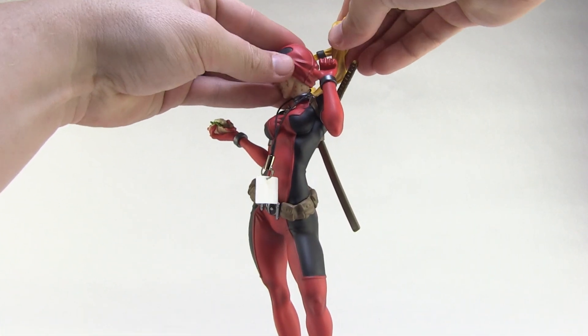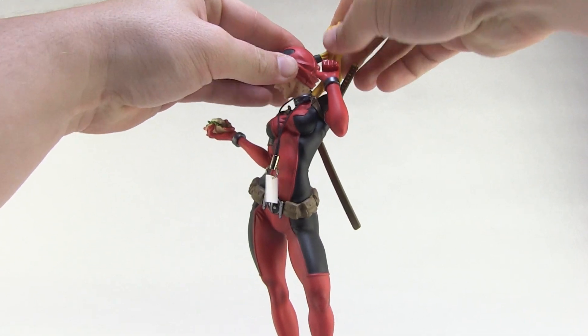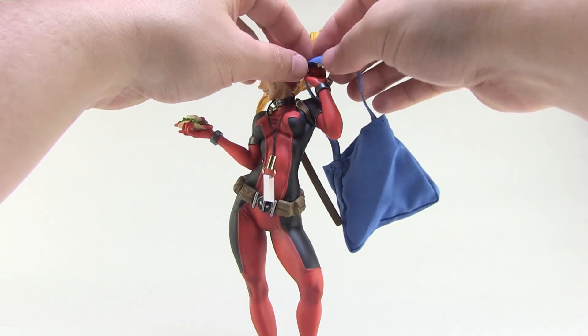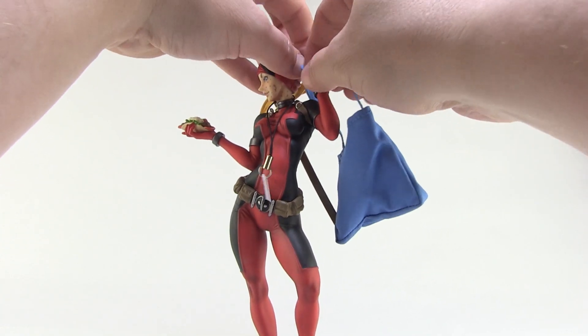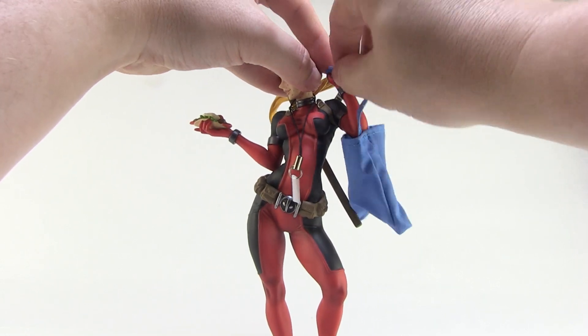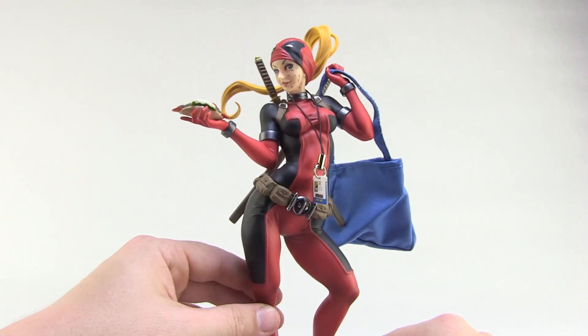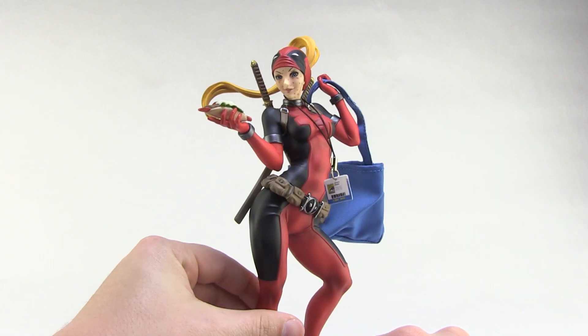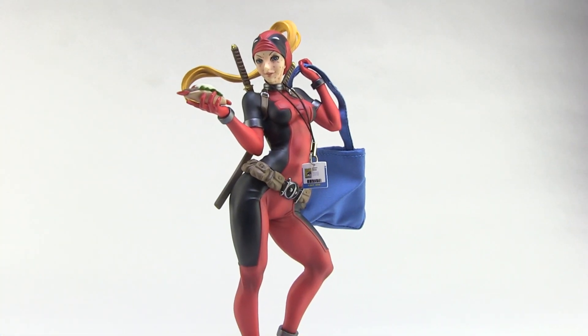Then take the hair piece and plug it into the back of the head. It's got a little peg on there with a nice firm grip. And lastly, the little swag bag hangs over the back part — you just take the handle and thread it through her fingers so she's got it slung over her shoulder, and she is ready to go wait in line for Hall H.